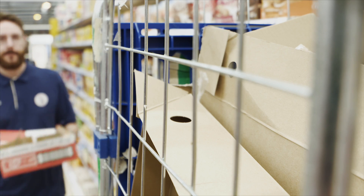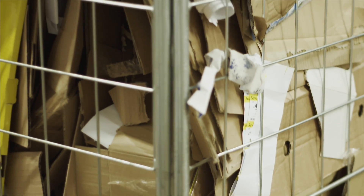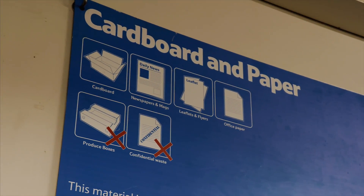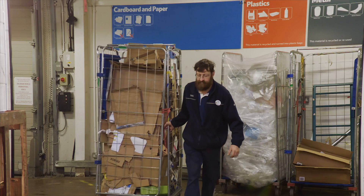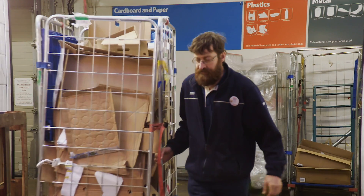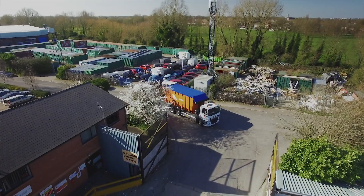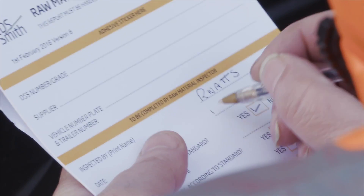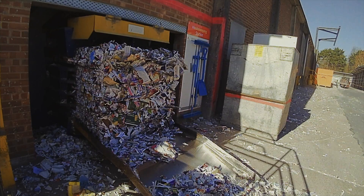Once the box is empty it's taken for recycling. In order to make this box into new packaging, we need the cardboard to be free from any other materials like plastics, food, or glass. It's stored separately to make sure it stays clean. We collect the cardboard from the shop and take it to our recycling facility, where it's checked to make sure it's not contaminated with any other materials before it's compacted and baled up for transport.